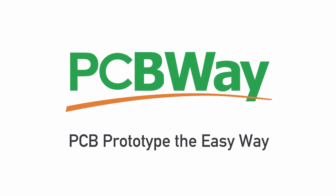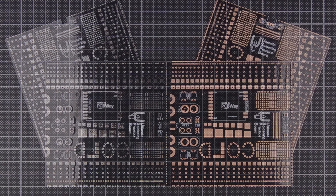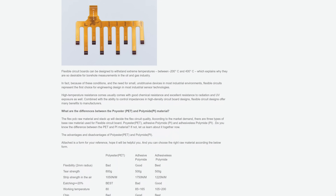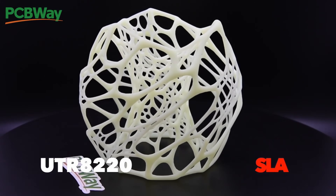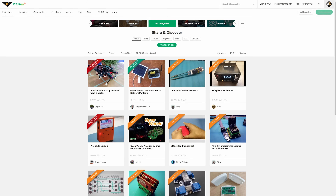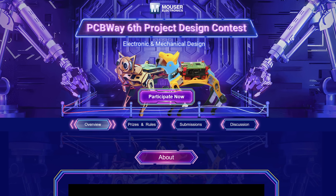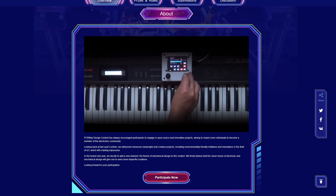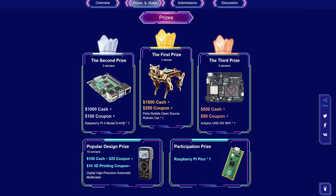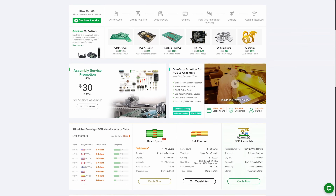Before we start the assembly, let's talk about today's sponsor, PCBWay. PCBWay is your go-to source for high-quality PCBs in all shapes and sizes, from single-layer boards all the way up to unique flexible PCBs. They also offer 3D printing services. On top of that, PCBWay has a large community of makers, and this month they just started their sixth project design contest. You can submit mechanical or electronic designs, it doesn't cost anything, and you can win great prizes. Go check out PCBWay at PCBWay.com.